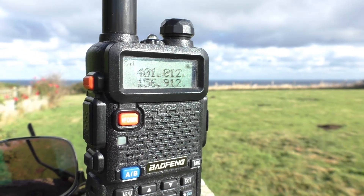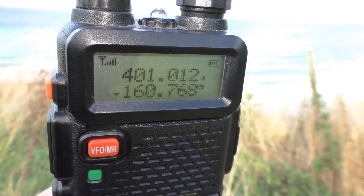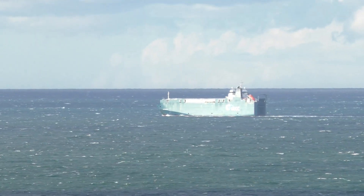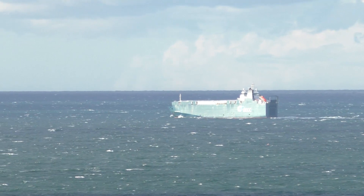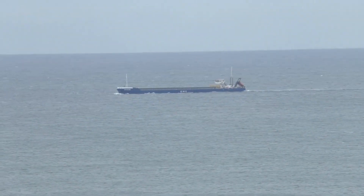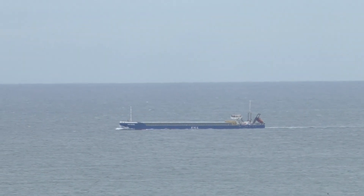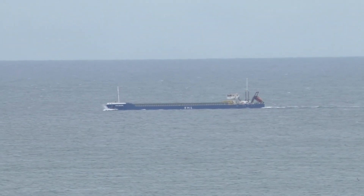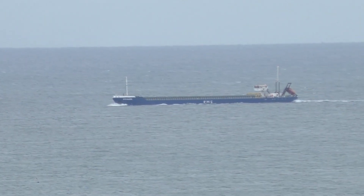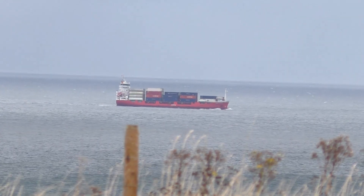You could actually be landing there. Slight or moderate showers, fair for a time, rain later. Outlook for the following 24 hours: south or southwest, 5 to 7, occasionally gale 8 at first, veering west, 5 or 6 later. Slight or moderate. Rain or showers. Moderate or good, occasionally poor.